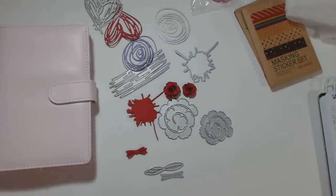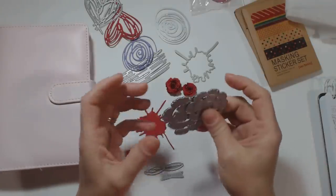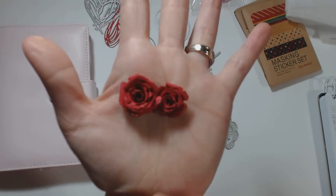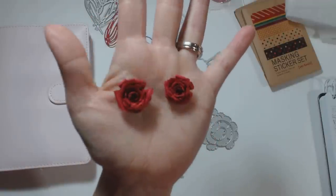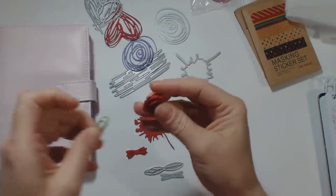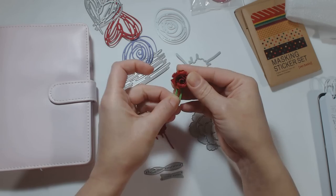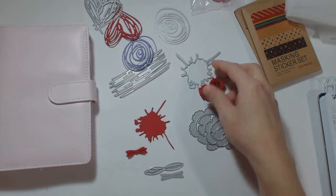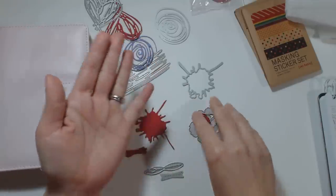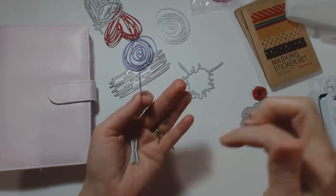The second thing I want to talk about are these rose dies. You get two of them for two dollars and twenty-two cents, and this is what you can make out of them — these roses. I was thinking this bigger one can go on a paper clip, which would be cute for your planner or whatever. I really like those.